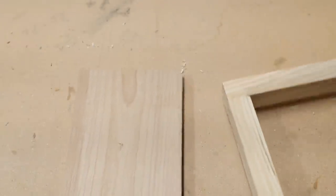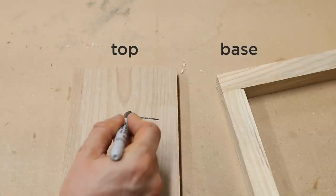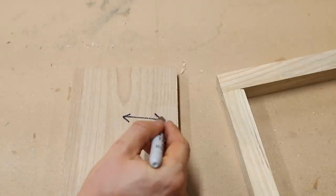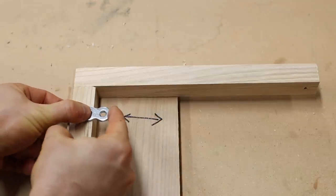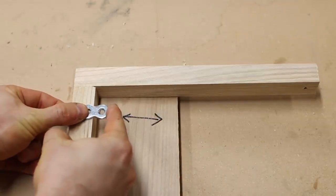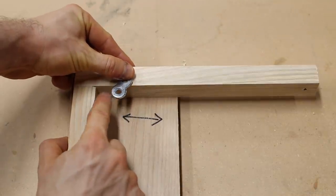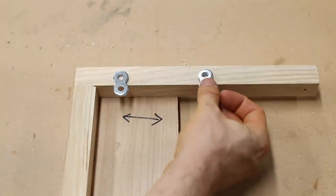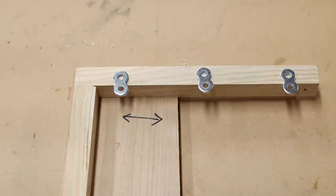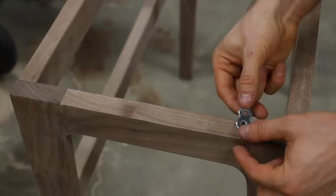Let me show you why. Imagine this is our tabletop and this is our base. The top is going to expand and contract mostly in this direction as it reacts to environmental humidity changes. So if we install fasteners along the long stretcher, they won't have the ability to pivot. But if we install them on the short sides, you can see how they'll pivot as the wood moves. You'll always want to install figure eights on the stretchers that are perpendicular to the grain lines on the top, because that's the direction most of the wood movement will occur.